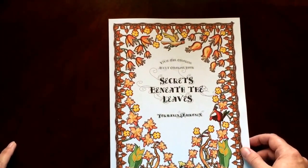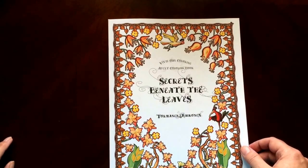There you have it — Secrets Beneath the Leaves, a Vivid Owl coloring book by Torminen and Hankinen.